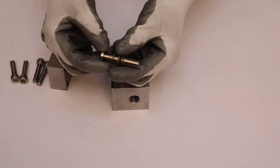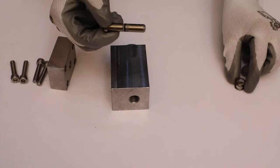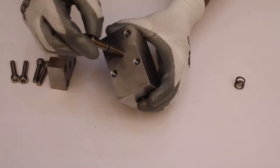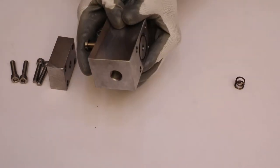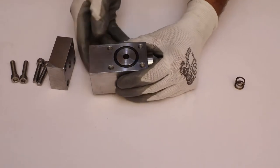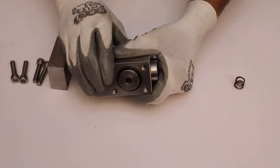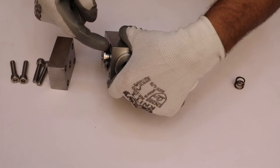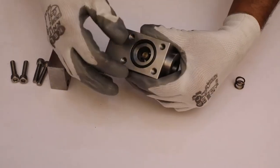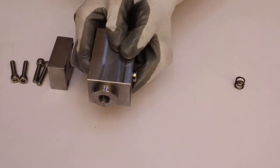Remove the helical spring from the sub-assembly. Then insert the spindle into the main body to push the seat. Gently push the spindle and the seat assembly will come out from the main body. Manually push the spindle and take it out from the main body.